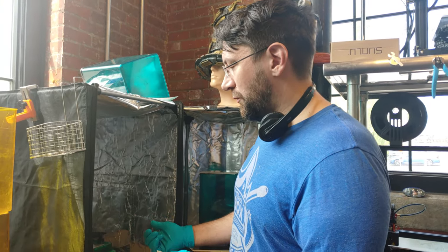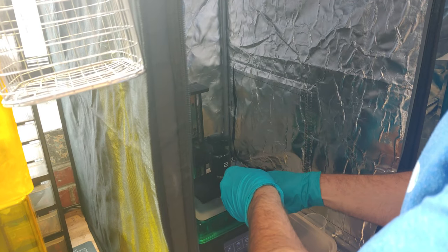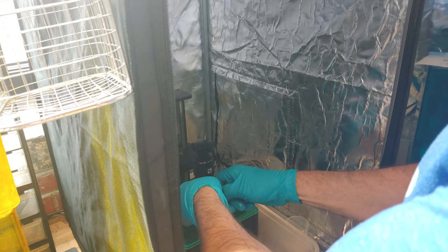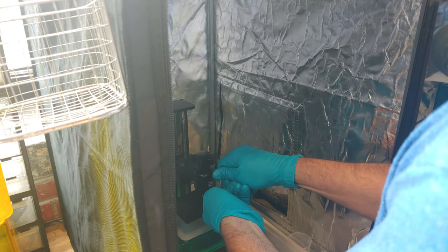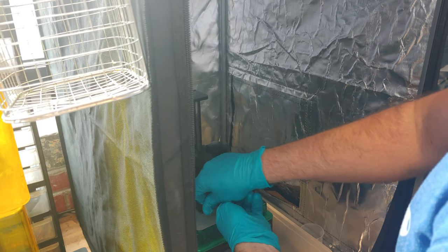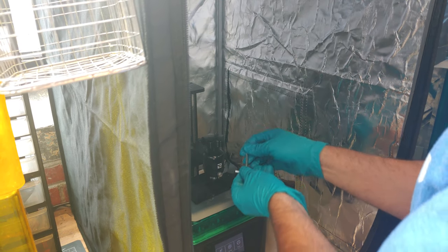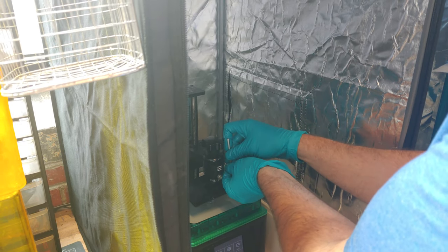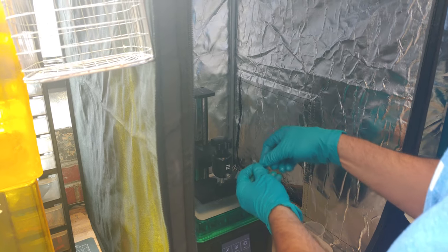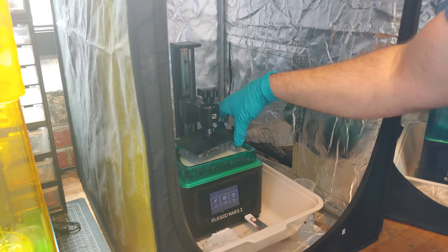I'm going to show you how to level one of the Mars II's. What you do is you get the wrench on here, come in here, and you want to loosen both sides. I recommend wearing gloves. Technically you don't have to, but there's a good chance you're going to get some resin on your hands if you don't. I've loosened the bed enough on both sides that it's nice and wobbly.